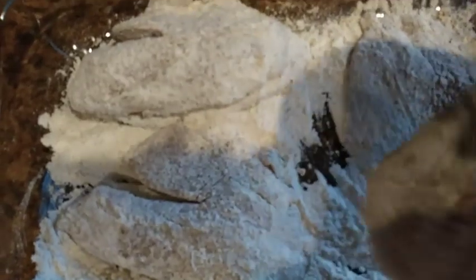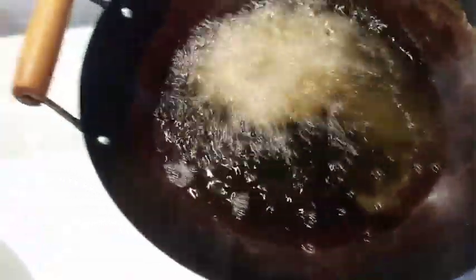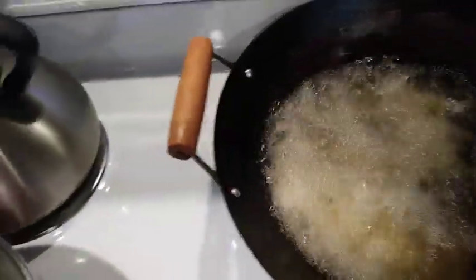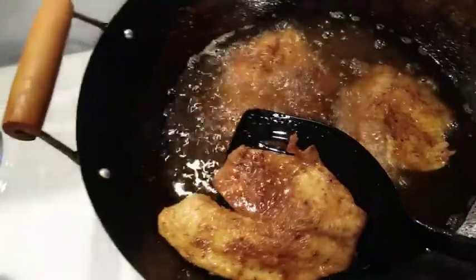I've got my fish all coated with the flour and we're going to start adding them into the hot oil. Let's go ahead and start dropping them in — you can see it's bubbling up because it's really hot. We've gotten three pieces in there, so we're going to let those fry up and then add the rest.